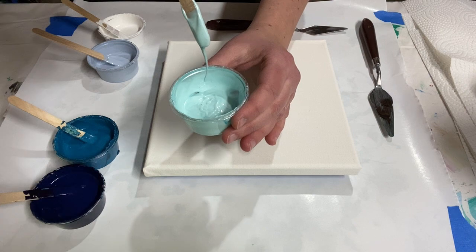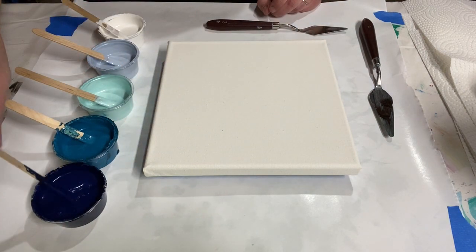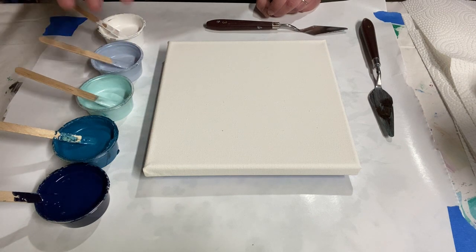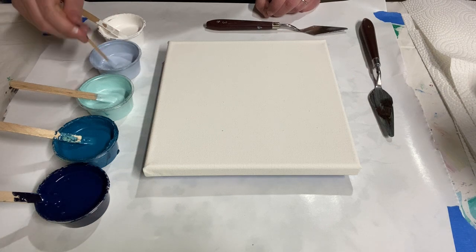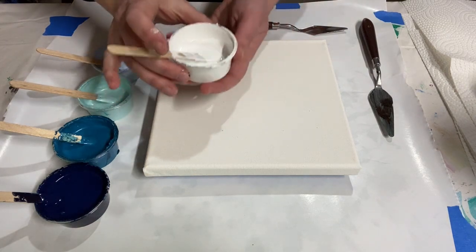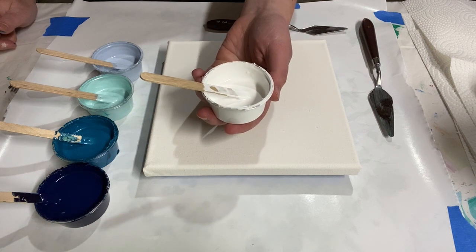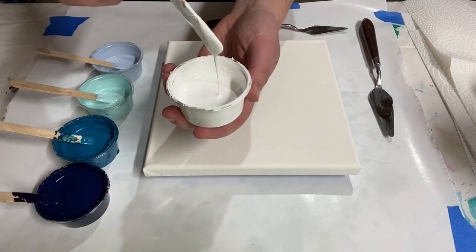My colors today are dark navy — phthalo blue mixed with black — metallic teal, metallic sea mist, and a pale gray-blue, which is a combination I really love. My cell activator is a little unconventional: it's Amsterdam titanium white paint, but instead of using Australian Flow Troll to make it a cell activator, I just added water, so it's relatively thin.